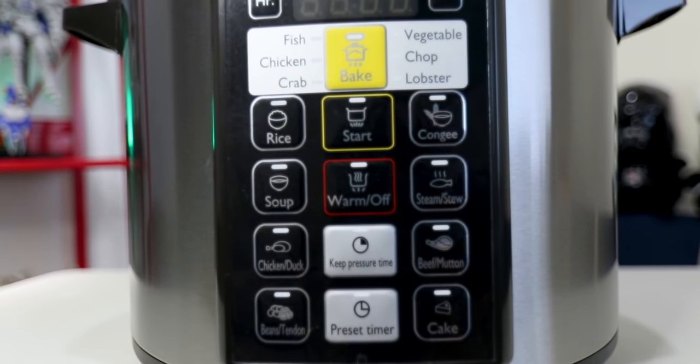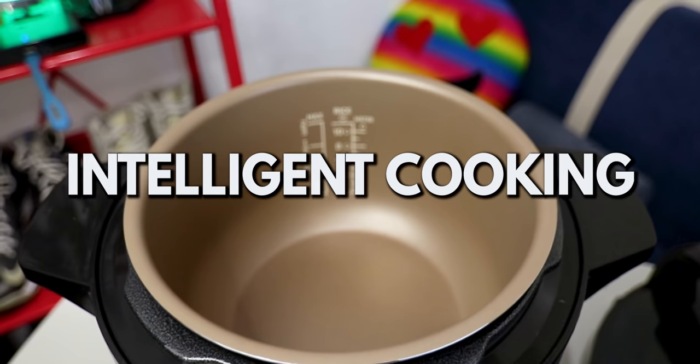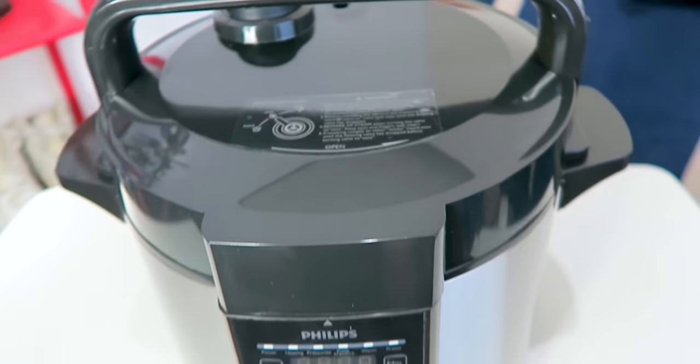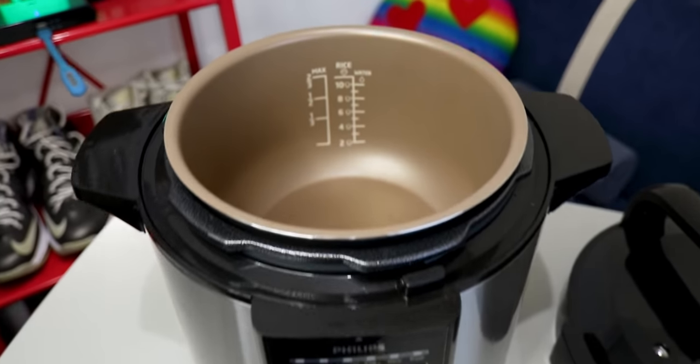So how easy is it to use this Philips multi-cooker? It's incredibly easy to use, and I'd recommend it even to people who don't know how to cook. It's equipped with intelligent cooking — meaning the cooker itself sets the temperature for you. You just select what you're cooking — for example, if it's chicken, you press chicken, and it automatically sets the mode and optimal temperature settings for cooking chicken. You can also customize the cooking duration by setting the timer in hours and minutes.